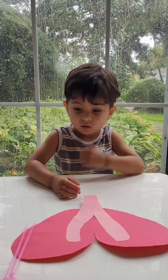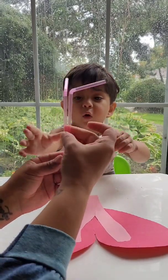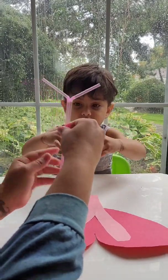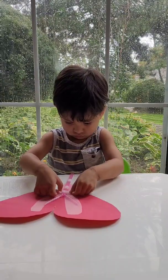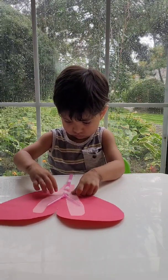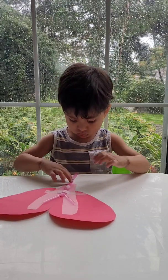Next comes the part that we thought was most fun. You're going to want to take two bendy straws and tape them together so that the two bendy parts are facing opposite of each other. Once that's done, tape the straws onto the model so that each bendy part covers one lung.